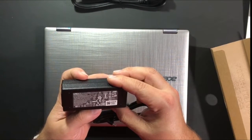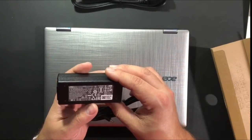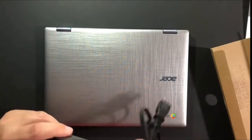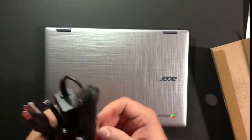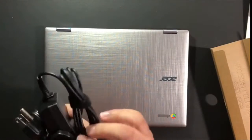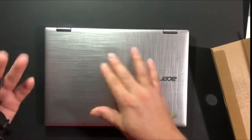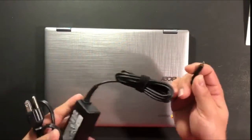The power adapter supports 5 volts, 9 volts, 15 volts at 3 amps, and 20 volts at 2.25 amps. I'm wondering if there's another USB-C power source that could power it up, so we will test that out, but in the meantime we'll use this.